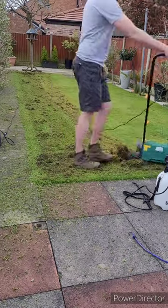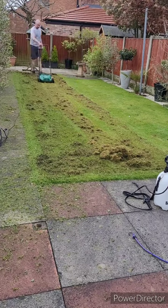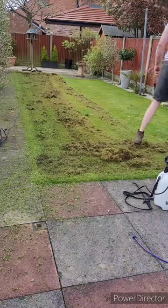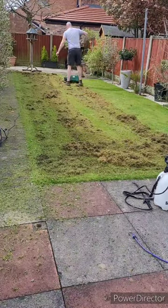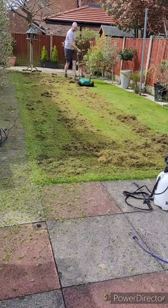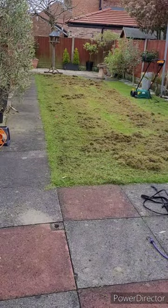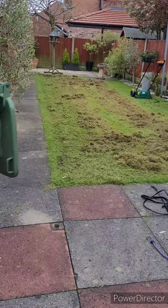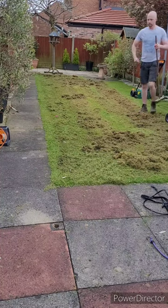All I'm going to do now is just work my way through the lawn, identifying any spots that are quite thick with moss or thatch. I'm not too worried if I miss parts as I'll be going over this lawn multiple times to be able to remove all the thatch and moss from the ground. I found that every couple of meters I was having to stop and tilt the scarifier forward to allow for the thatch and moss to come through the back.